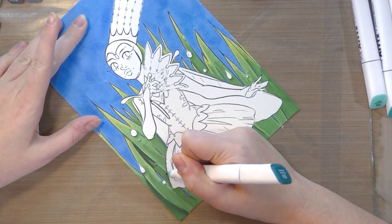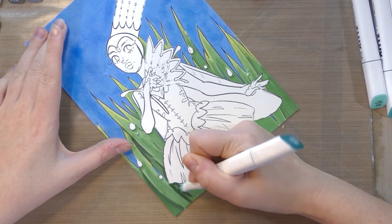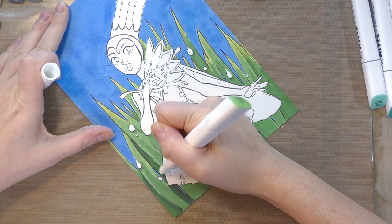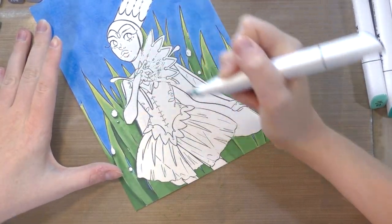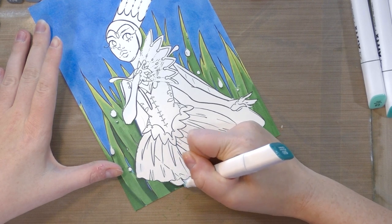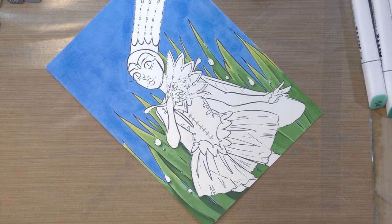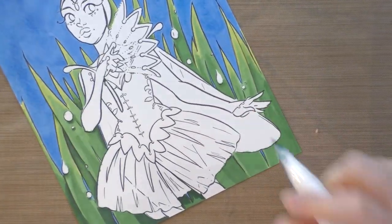Before we get too much further into this tutorial, I'll point out that these Artex alcohol markers were sent to me — they just arrived on my doorstep after I reviewed their watercolor brush markers. They were provided but I was not compensated in any other way. The methods I show you in this tutorial should be useful for Ohuhu markers, markers purchased on AliExpress, or alcohol markers purchased on Wish, since this is pretty standard for inexpensive alcohol markers in terms of performance, color range, and price.